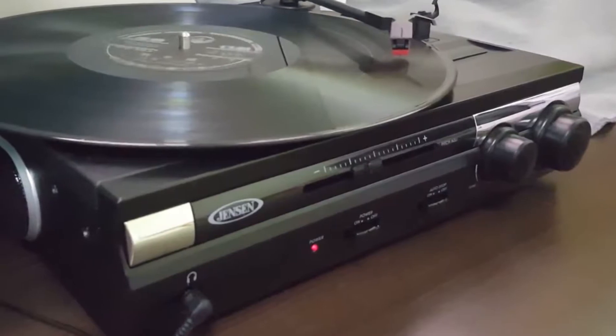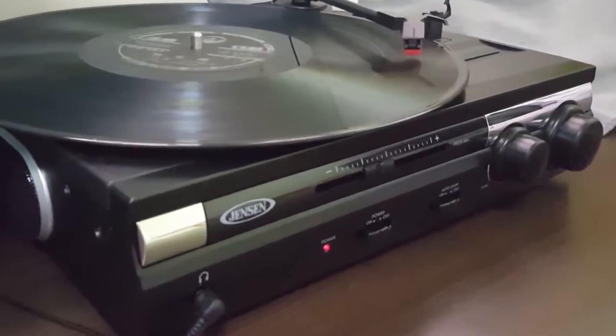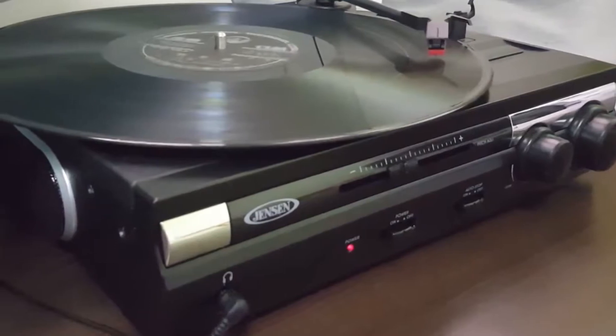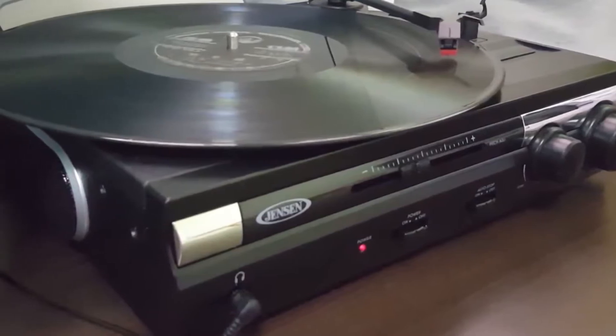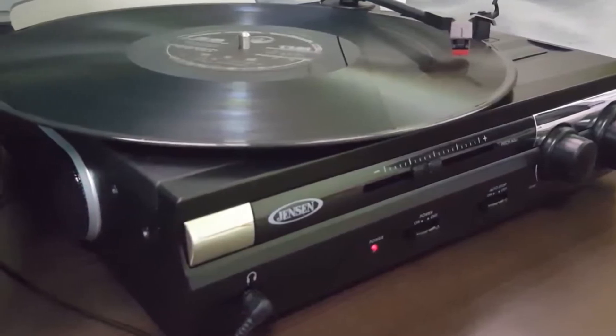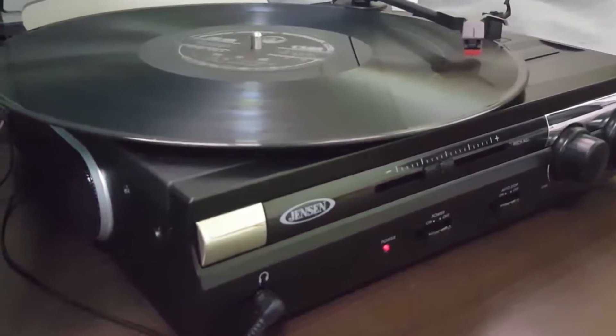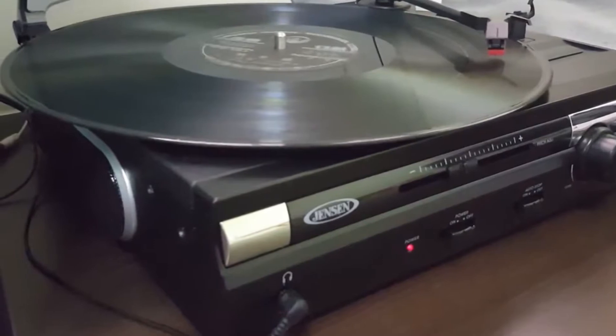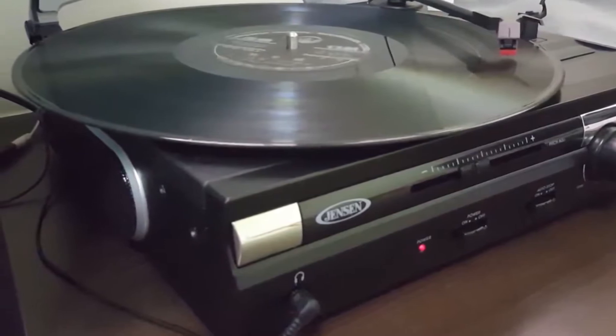I like how it has both an auxiliary and RCA port. The former allows you to connect other devices to the turntable, though you'll need an aux cable. The RCA port lets you plug your own speakers into the turntable. It also has a USB port, so you can convert your records into a digital format. The record player comes with the software you need for this, too.